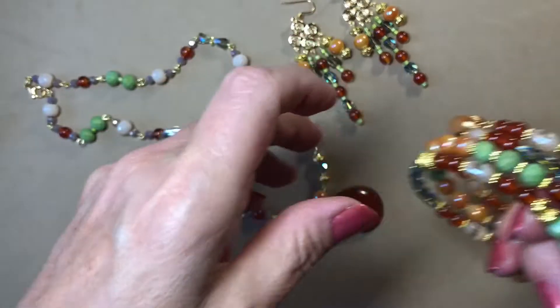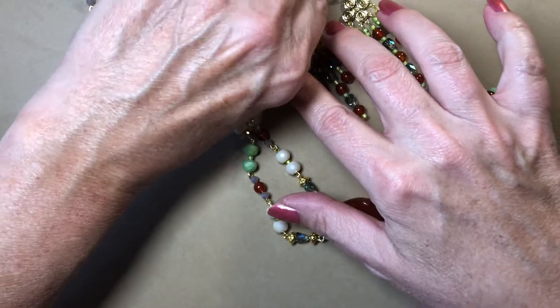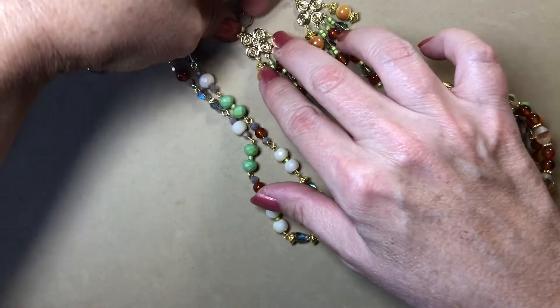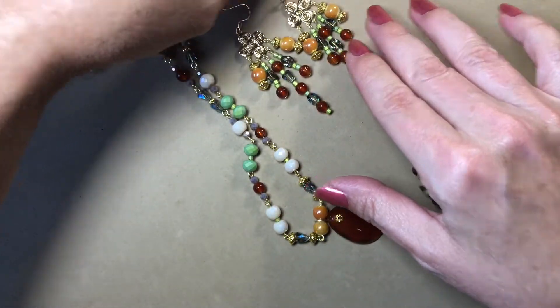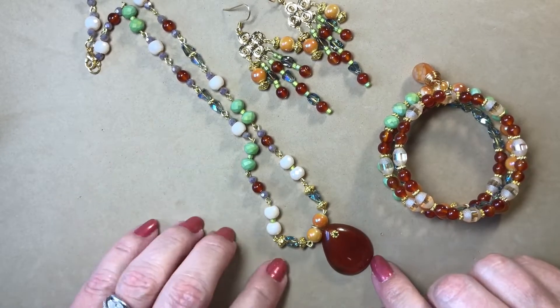So I have the bracelet and I have the necklace. I decided I'm going to put these up on my Etsy store sometime this week. I really love the way this turned out and I just thought these colors were so pretty mixed together.